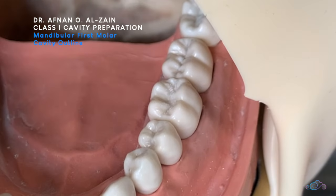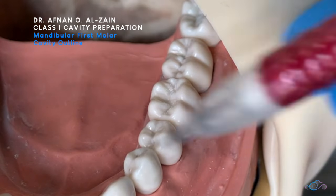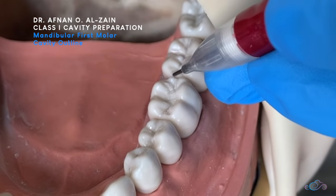Hello everyone. In this video I will show you how to do the class 1 cavity preparation in tooth number 6.